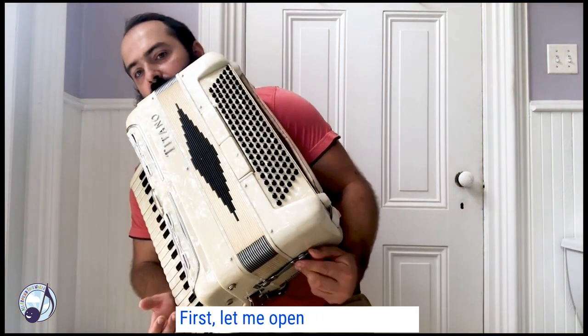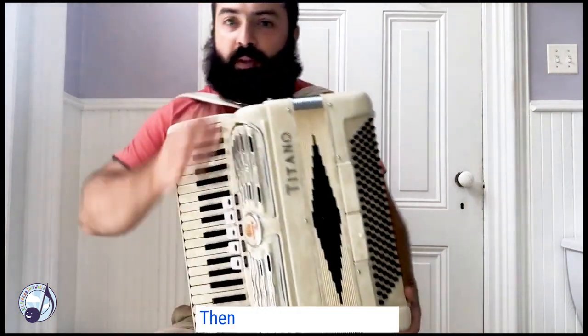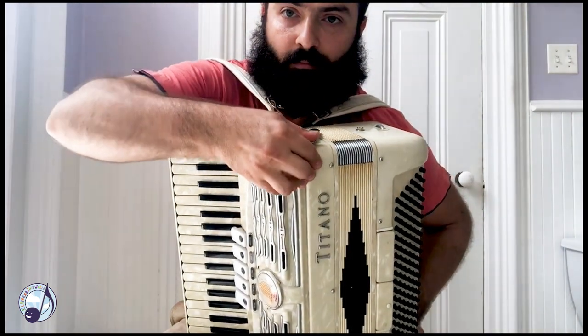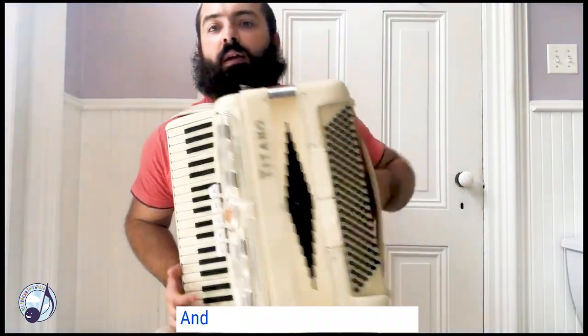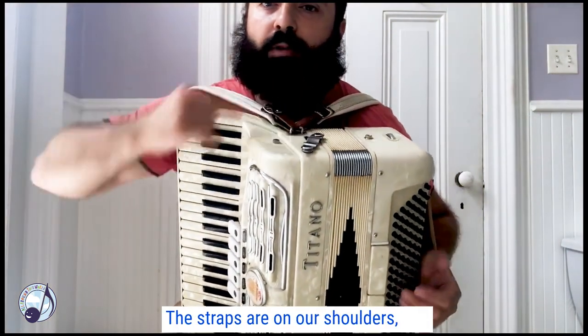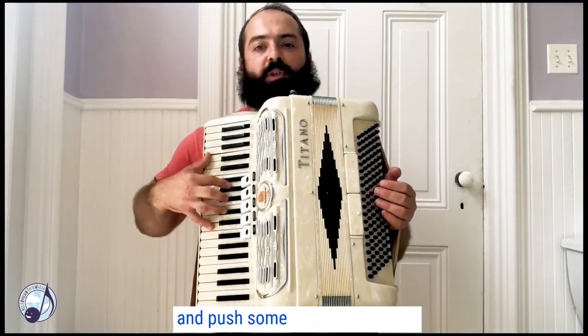First let me open the clasp here. I have one more here, and I put my left hand over here. The straps go over our shoulders, and I will try to make some sounds and push some keys and buttons.